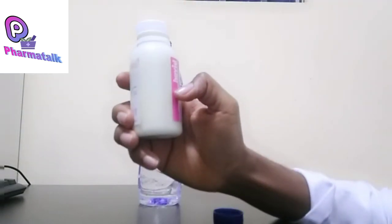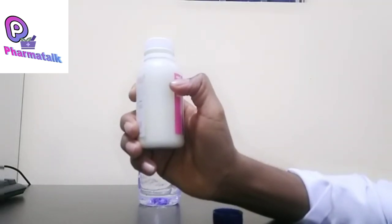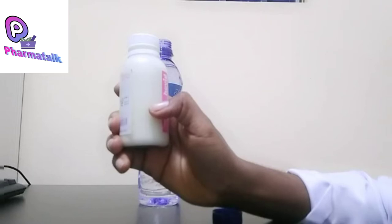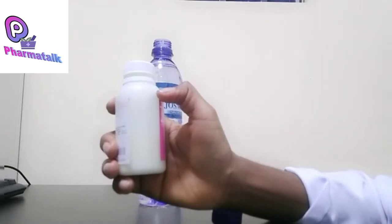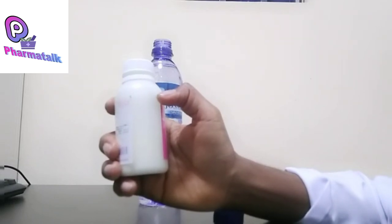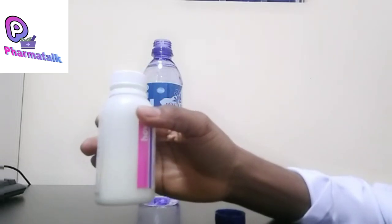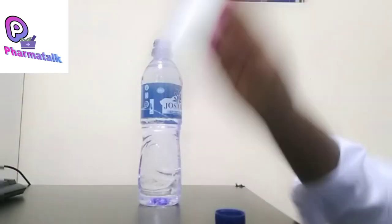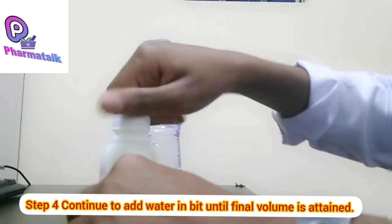If you notice, the volume of the entire powder has now reduced. We were at this point when we added the water, but upon adding the water it has dissolved or penetrated the powder and the volume has reduced. You can imagine if you had poured your water all the way to the mark — your child would be receiving an overdose. For every 5 ml, your child would probably be getting over 250 mg, so you see the importance of making sure the powder is well dissolved first.